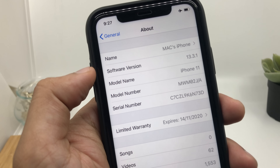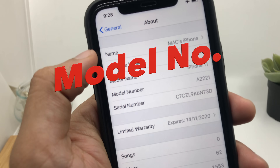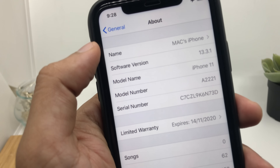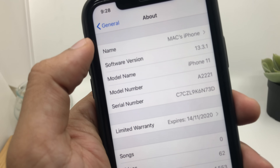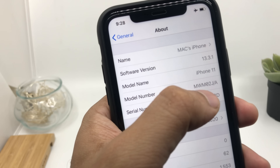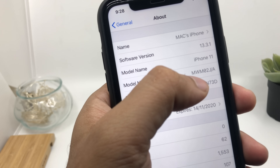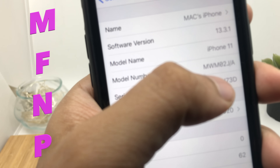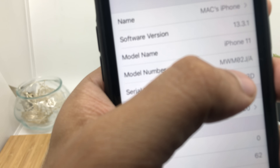The most accurate way is to check from the model number. When you click on the model number you can see this device's model number is A2221. Devices released and launched in the US will have a different model number than the international version. When you click again you will see a model number starting with M. The most important thing is the starting letter — it can be either M, F, N, or P.